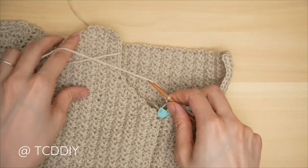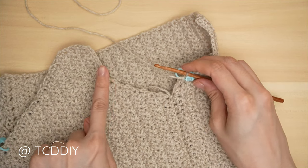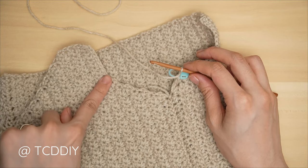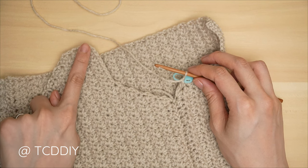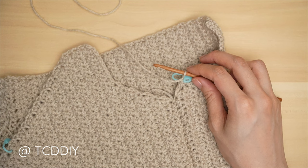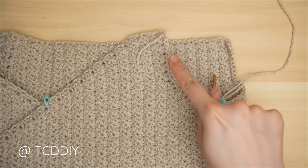Right over the side seam, chain one and insert a stitch marker into that chain one. Repeat on the other side — alternate between one and two single crochets into every side row, adding a stitch if needed, then one single crochet into every stitch when you reach the top corner stitch. Chain up, open, and cut. We should have the same number of stitches on both sides of our stitch marker.